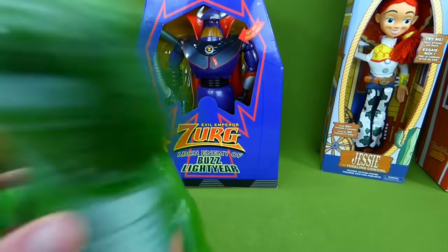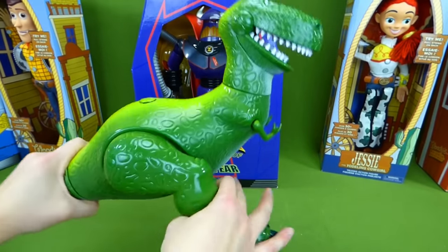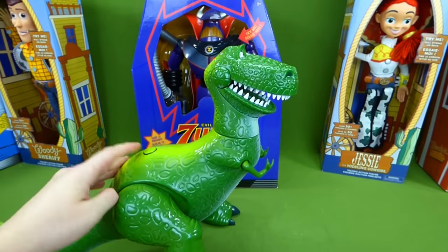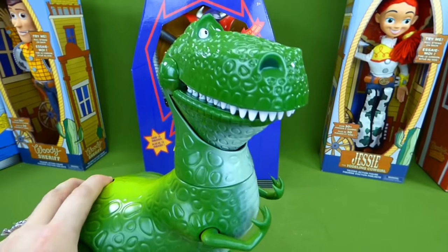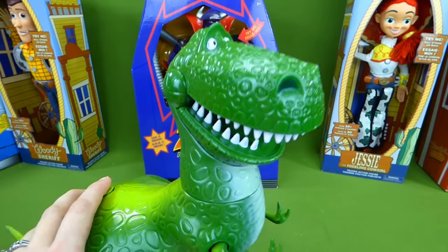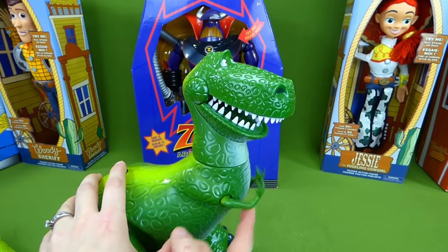His head turns, and his legs move. And then he's got a button right here, let's see what it does. If you pretend you're a dinosaur too, then we can be dinosaurs together. Whoa! It makes his mouth move and his hands move.